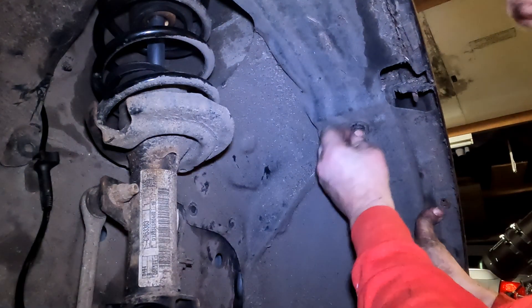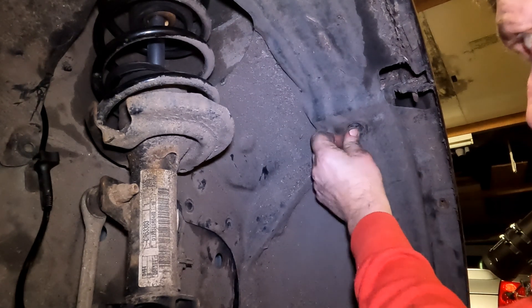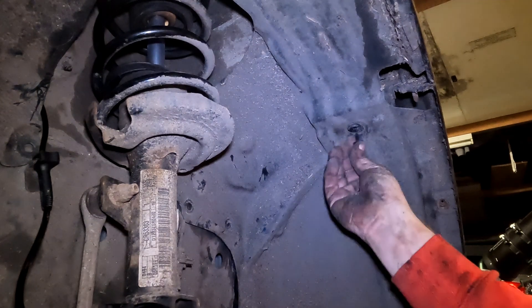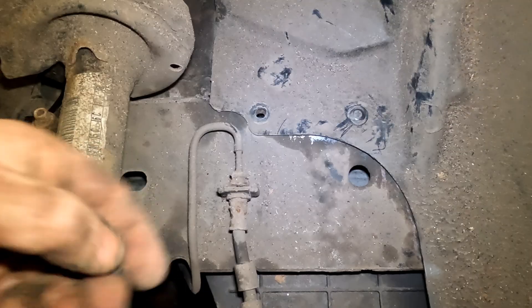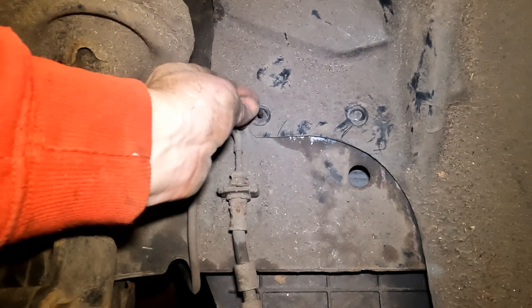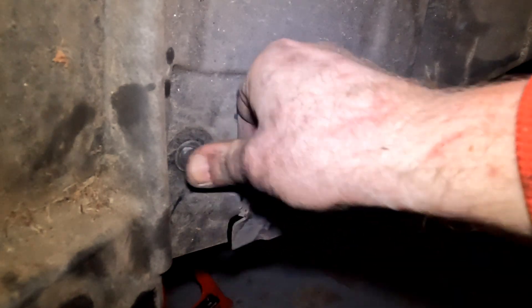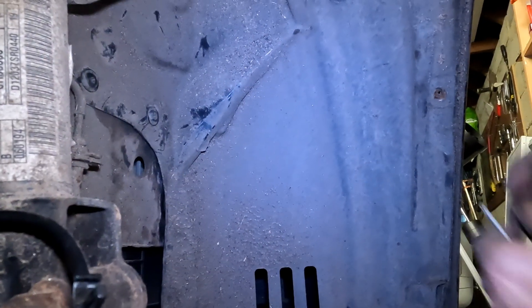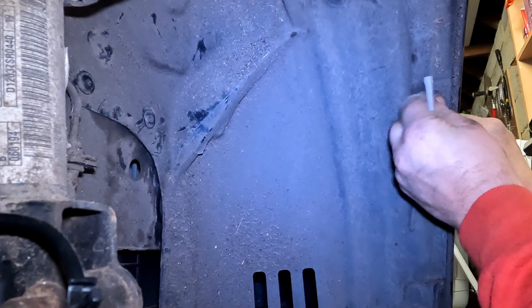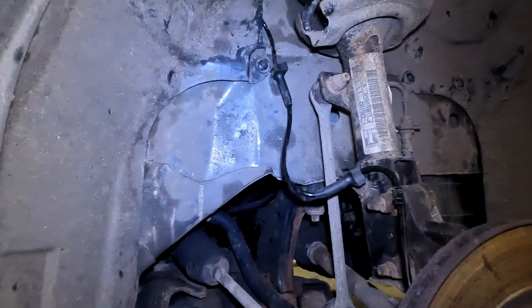Now it's just a case of reassembling the fasteners into the holes from whence they came, according to the cardboard diagram. The plastic fasteners push through the hole and then the Phillips part just pushes through and locks in place — very simple. Not forgetting the two star screws, which are a different style of fitting to the plastic moulded screws. So that's our new ABS sensor fitted.